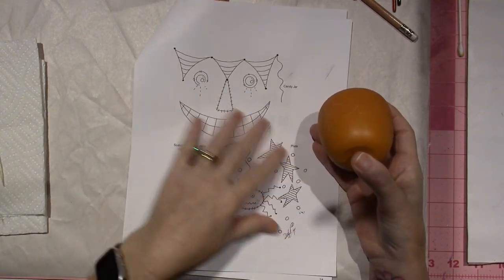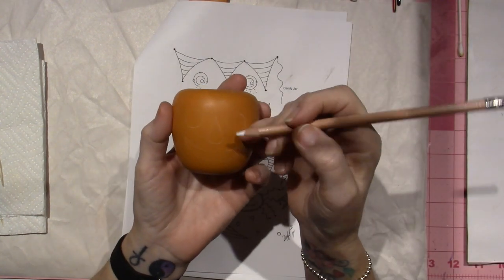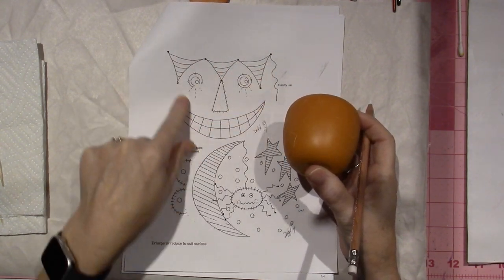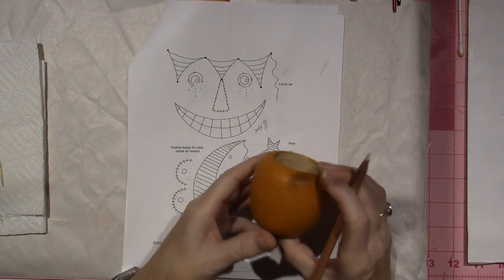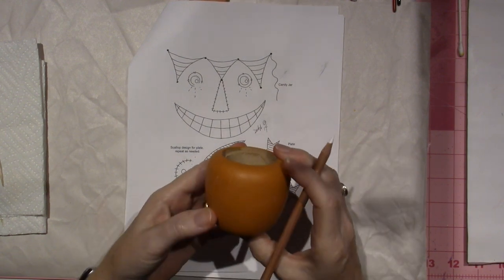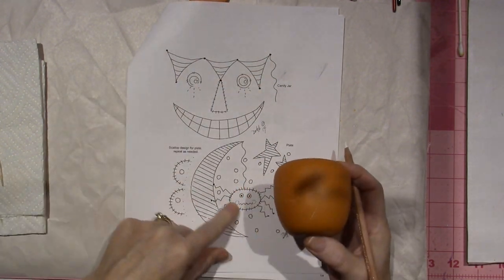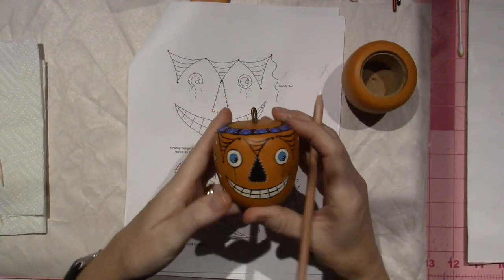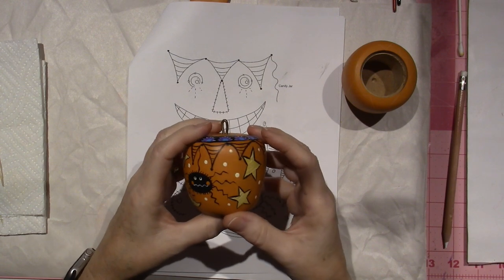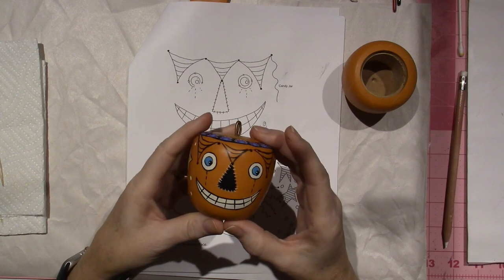Instead of tracing the pattern, I just sketched it myself onto the pumpkin with a chalk pencil. I made this little clown face, did the moon and the spider, and some stars — just spaced them out. I also did this little pattern that's kind of like a spider web. So this is how I ended up doing it, and like I said, there's no floating — just base coating.